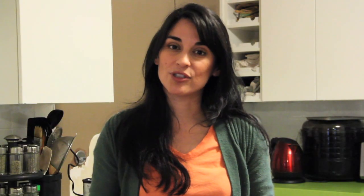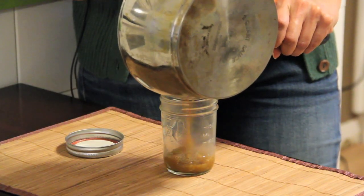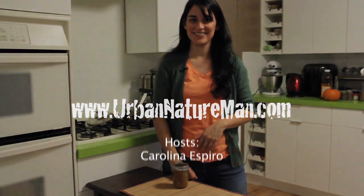All you have left to do is put it in a separate container, chill it down, throw it in the fridge, and pumpkin butter is ready for you at any time to smother over some bread or brioche. So yummy! If you want details of the recipe, go to urbannatureman.com.